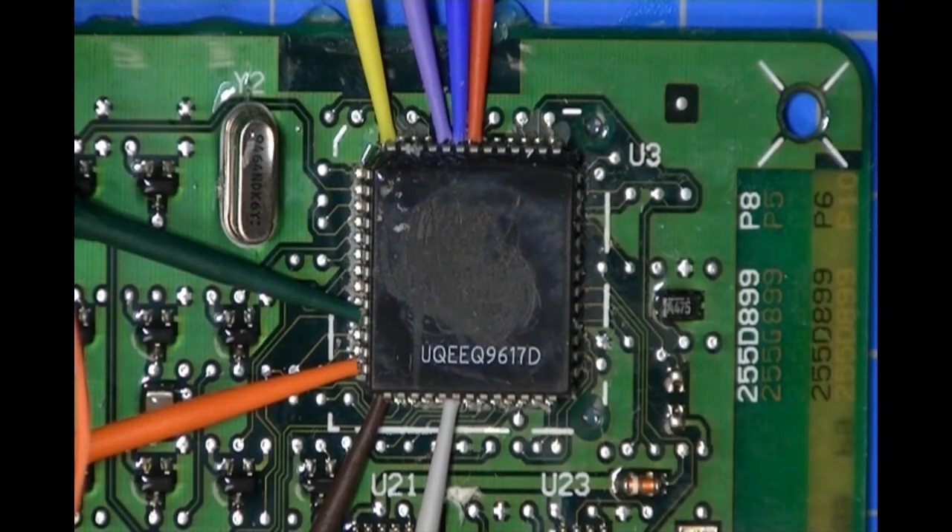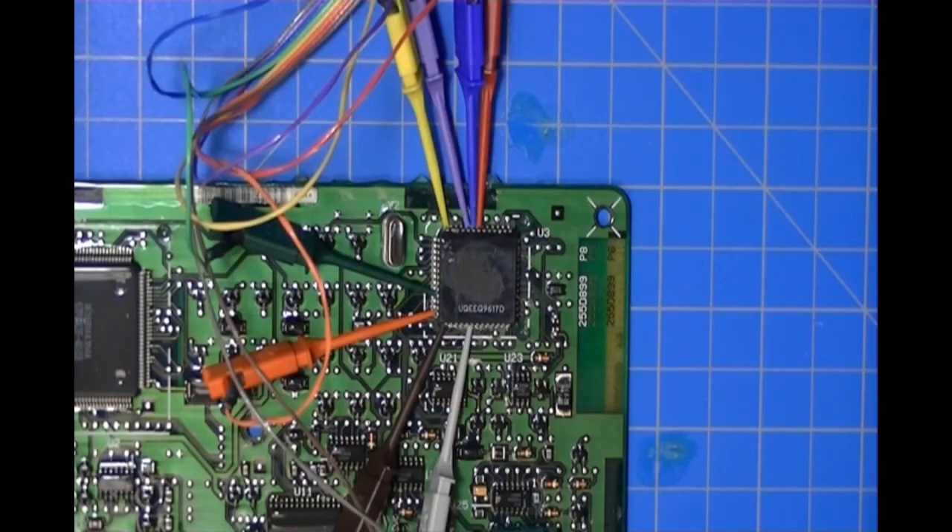That connection illustration came from our website — all you have to do is go to the website and find the picture. We have pictures of the different microcontrollers and how to hook up the probes. Now I'm going to get the programmer and attach the probes to the ACOM2, which is installed in the programmer, and we'll see if we can communicate with this part.